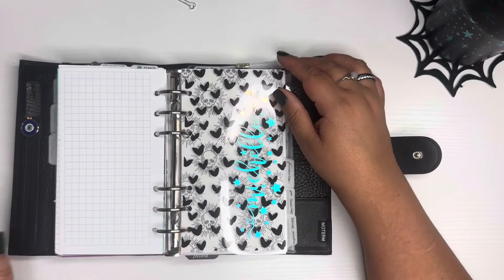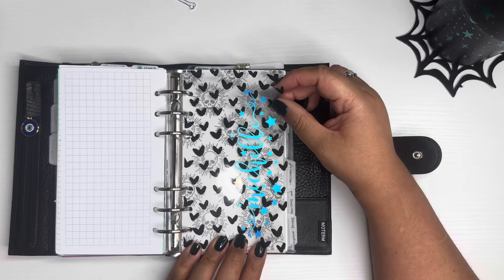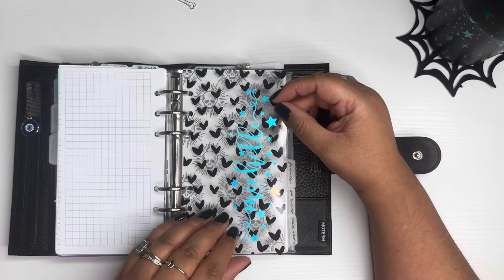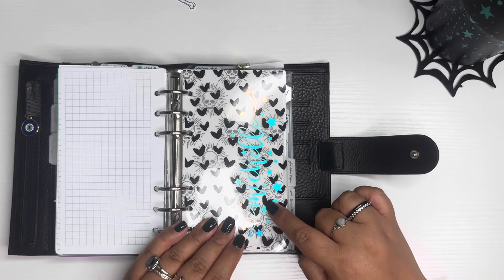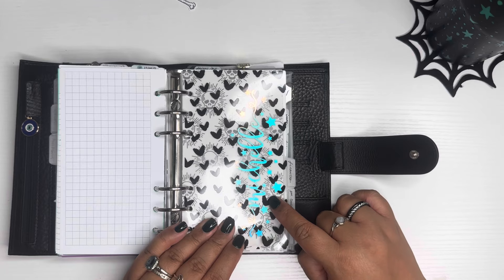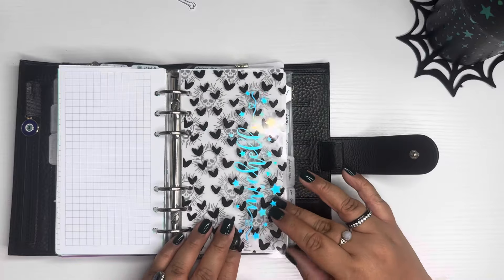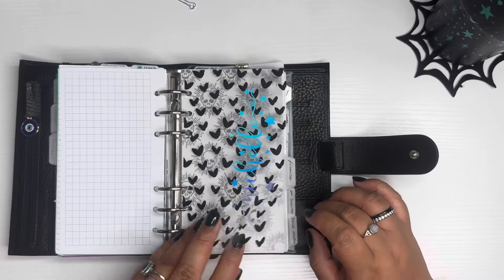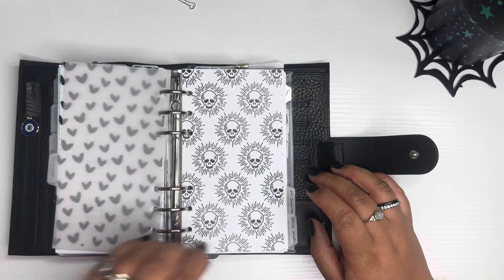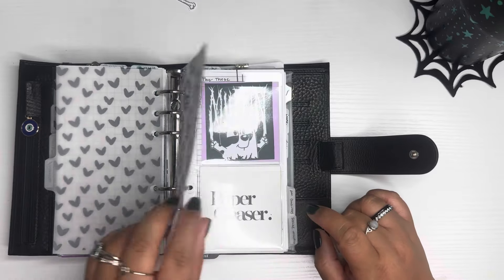This is an acetate I purchased from Peanuts Planner Co, and this is a name vinyl I got from a shop on Etsy called The Panda Pig — I believe they're closed right now. I've had it for years but I like the hollow aspect of it, I thought it was really pretty. The next section is Finances — this is a dashboard printable I got from Starstruck Designs.